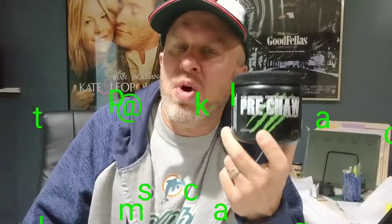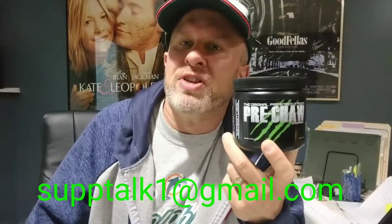I want to hear from you — let me know what you think about it if you try it. If you talk to the guys over at Samson Labs, tell them you saw my review. As always, appreciate your time. Take care.